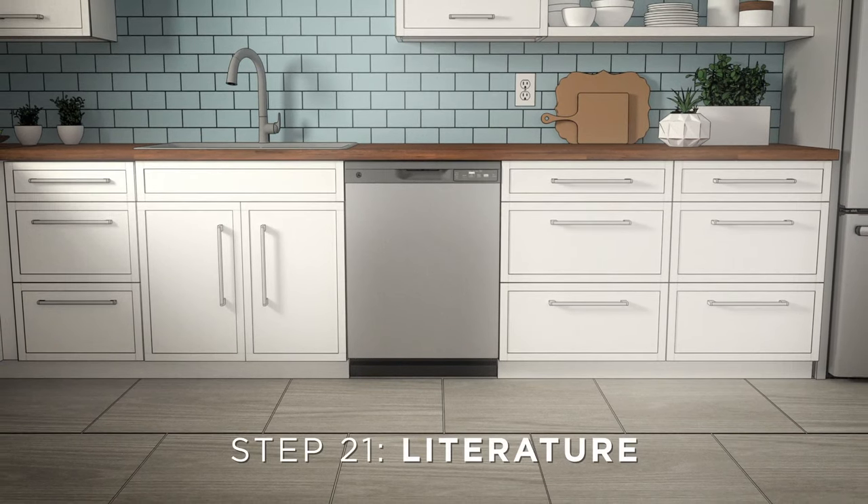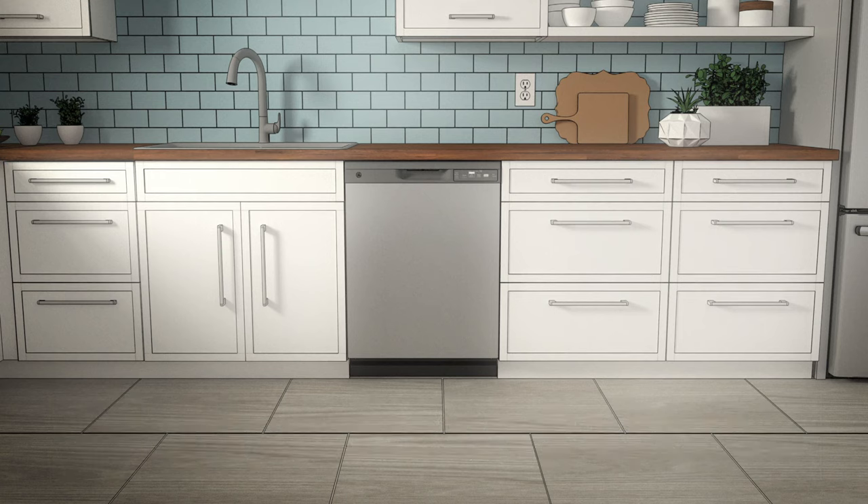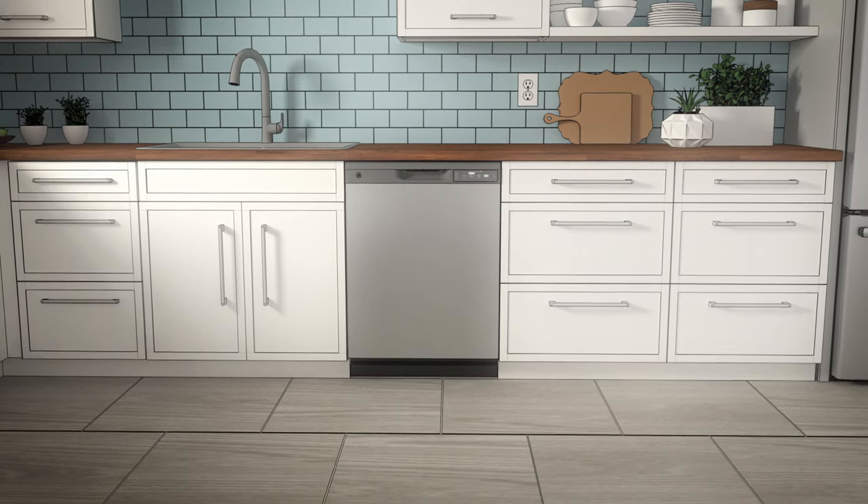Last but not least, the literature. Make sure the owner has everything he or she needs when you're finished with the installation. Be sure to re-watch this video or consult the installation guide for any remaining questions or troubleshooting.